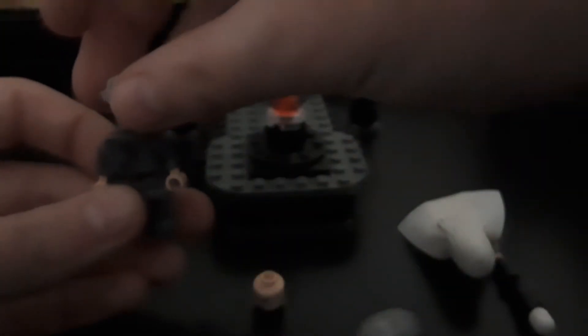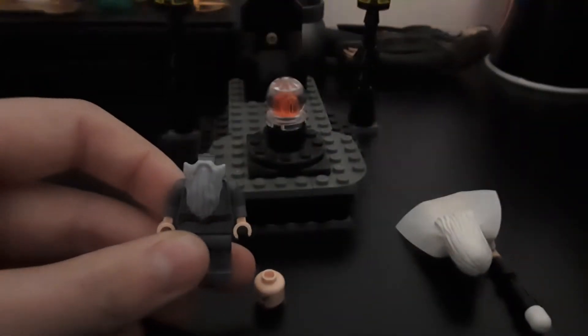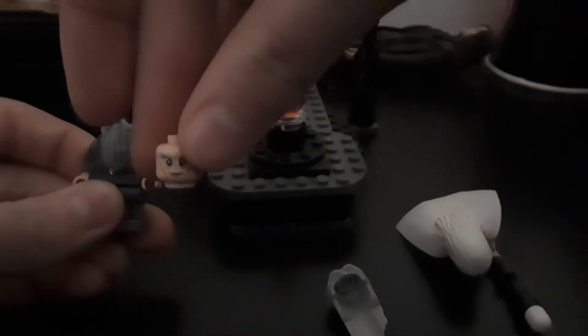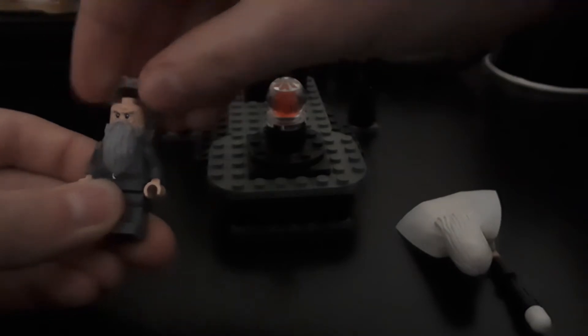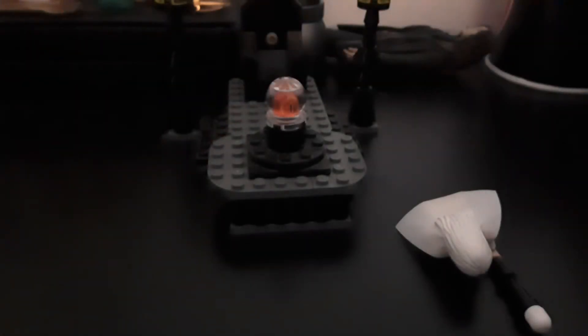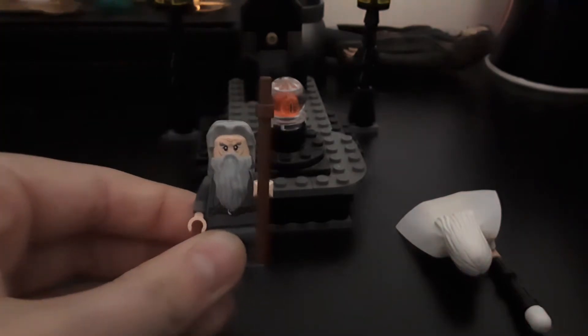He doesn't have his cape or hat. I've taken his hair off — you can see he's got this face, it's quite a popular face, people use it for Alfred and old people. His beard piece and then his hair right here — it's a cool hair piece. So he's got a happy face and a complete rage face. Let's give him rage face and his staff back. And there we go, Gandalf.